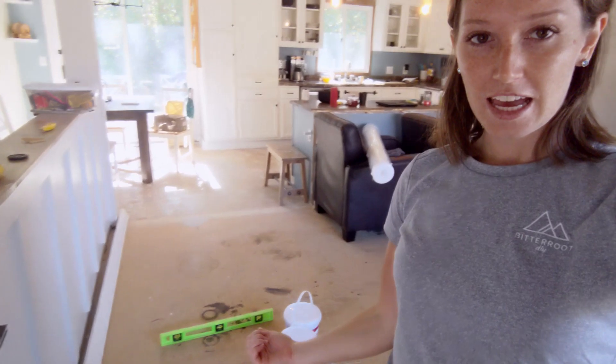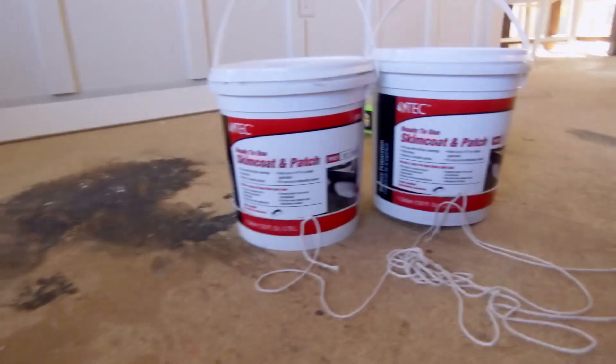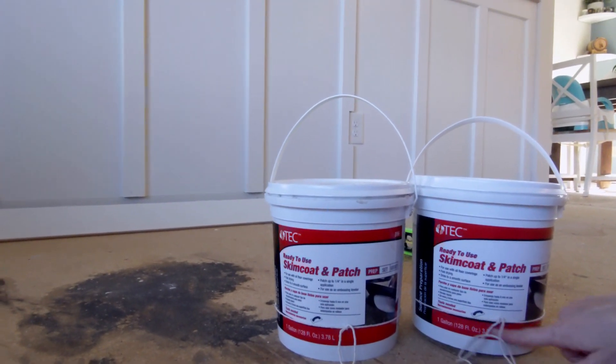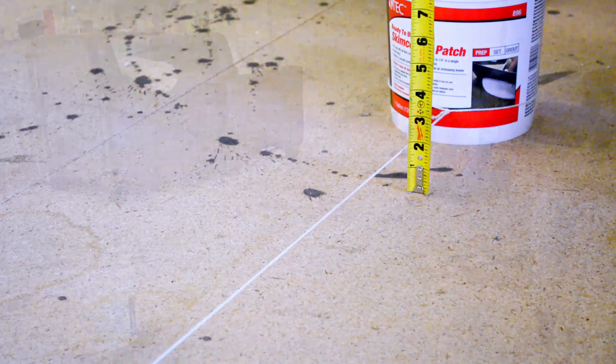A laser level would be a great tool for this, but I don't own one, so I'm actually just using my regular level and two buckets with a piece of string on them. I worked my way across the floor in small sections with the level to make sure the floors are level in general. Then I tie the string to the same spot on both buckets — they're heavy enough to pull the string taut — and I can use the label markings to make sure the string is at the same height on both buckets. I pull it across the floor and measure any high or low spots based on how much the floor varies relative to that string.